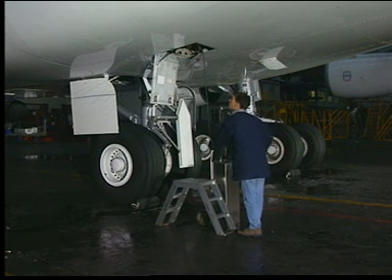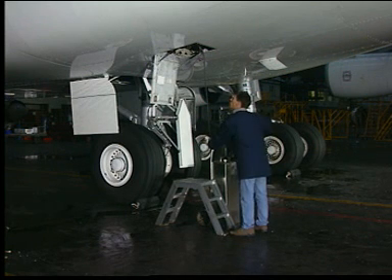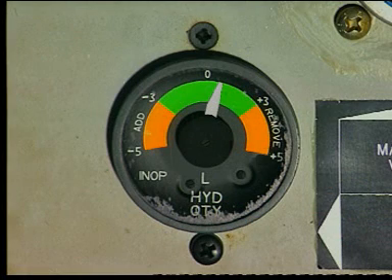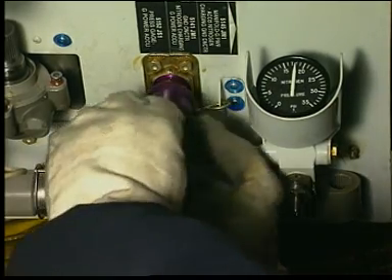Operate the ground hydraulic service cart. Caution! Pump slowly to prevent a too high flow rate and supply pressure. Monitor the increase of fluid level on the reservoir hydraulic quantity indicator. Stop when the pointer is in the center position on the quantity indicator. Turn the filling manual selector valve to the neutral position. Disconnect the ground hydraulic service cart from the reservoir filling self-sealing ground connector and install the blanking cap.